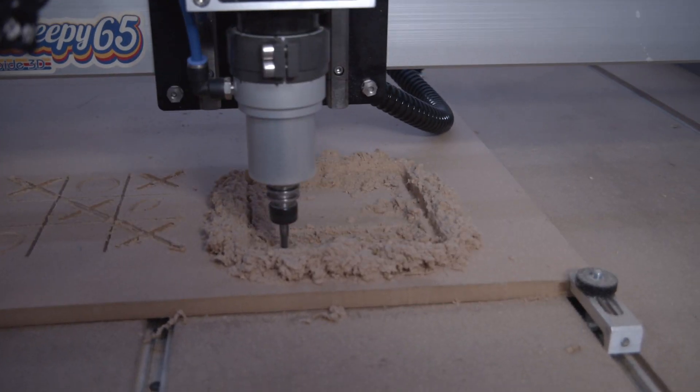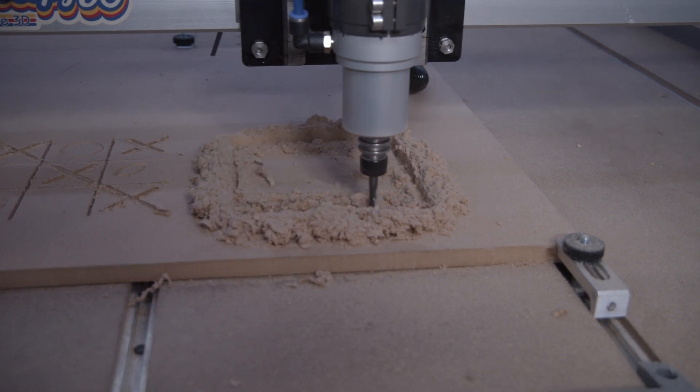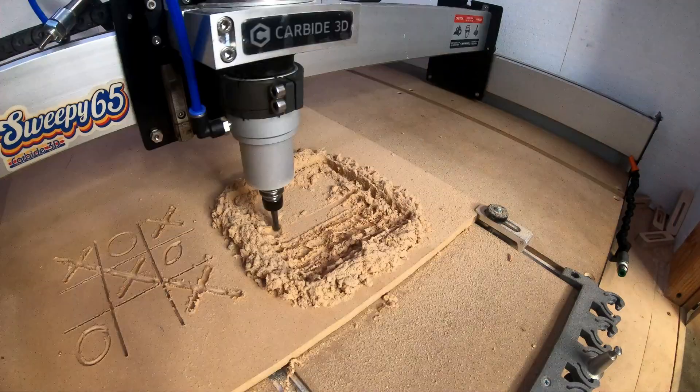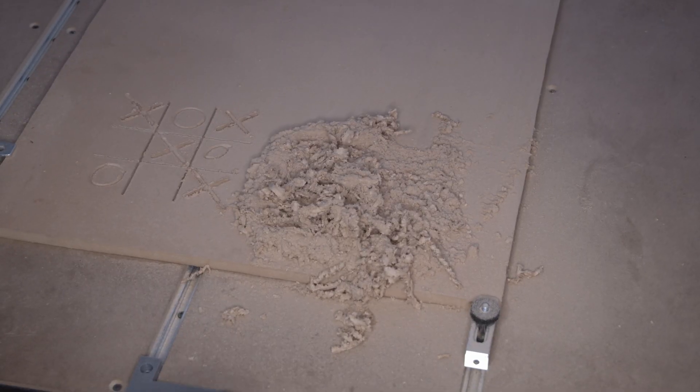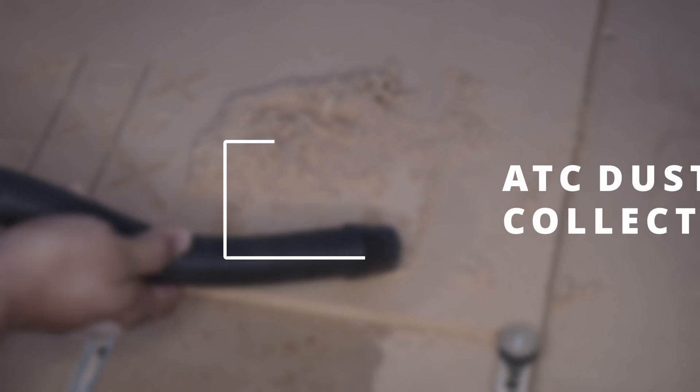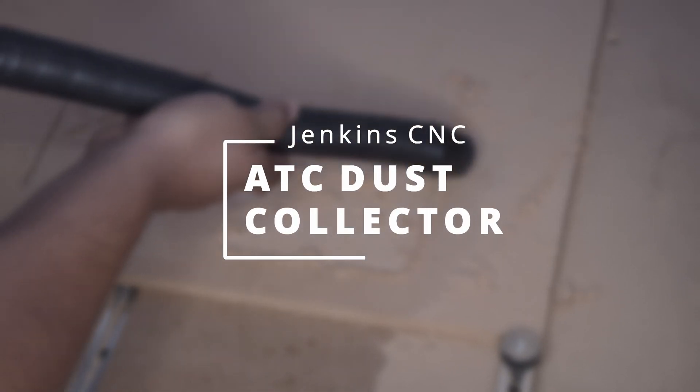Our custom Shapeoko 3 is a powerful, reliable, and easy to use CNC workhorse. With a new spindle and tool changer installed, this machine is carving up everything we throw at it. But how do we solve the dust problem? Find out in today's video.